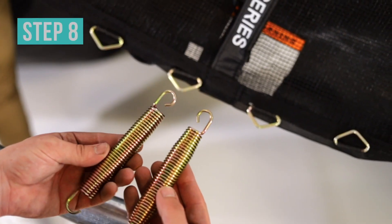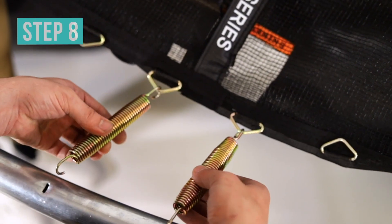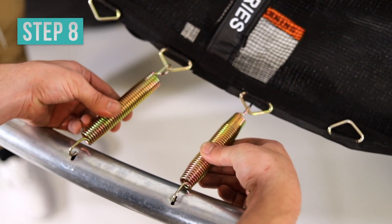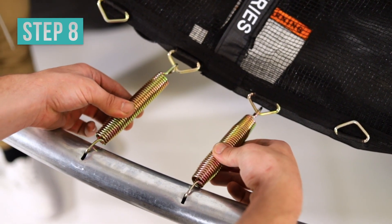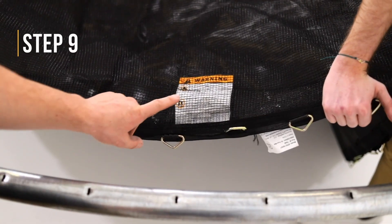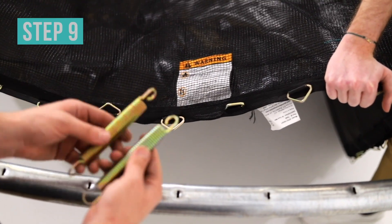Hook the smaller end of a spring into the V-ring on either side of the enclosure door. Using the spring tool, stretch the free end of the springs until they reach the fourth and fifth hole on one of the top tubes. Repeat the previous step on the opposite side of the trampoline.